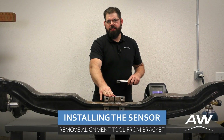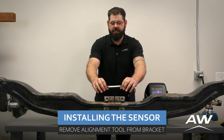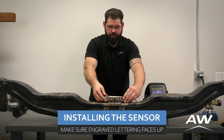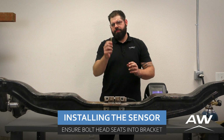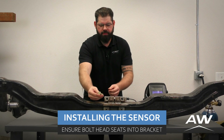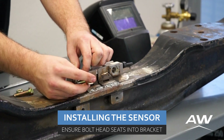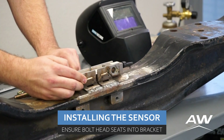Once we have our deflection sensor bracket completely welded to the steer axle, we can place our deflection sensor into the bracket. Next, take your bolts and make sure that the bolt head fits snugly in the bolt head fitting.